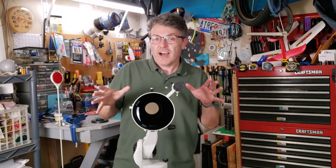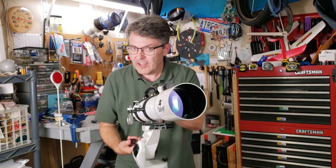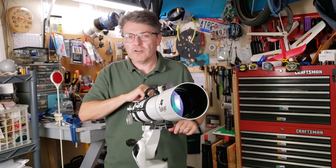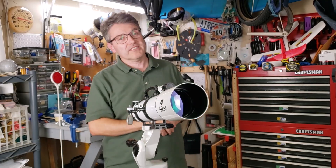One quick caveat: in this video, I'm assuming that your telescope is the kind that goes left and right and up and down — we call that an alt-azimuth mount. Now, if your telescope is the kind that comes on what's called an equatorial mount, don't worry. I have a whole separate video that takes you through step-by-step how to set those up. I'll put a link down in the description box.